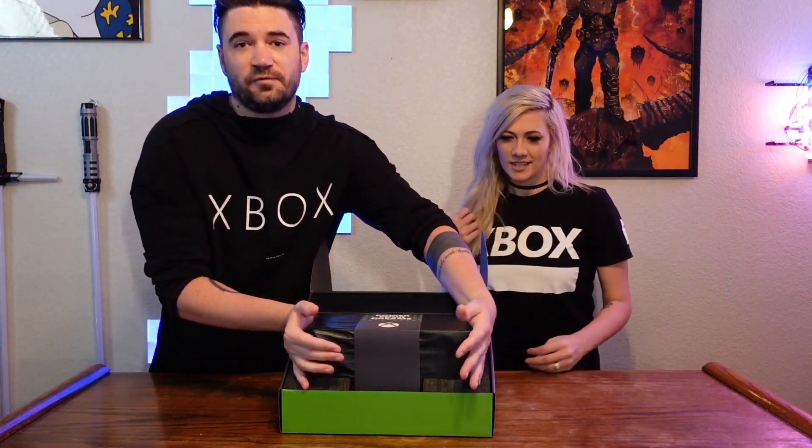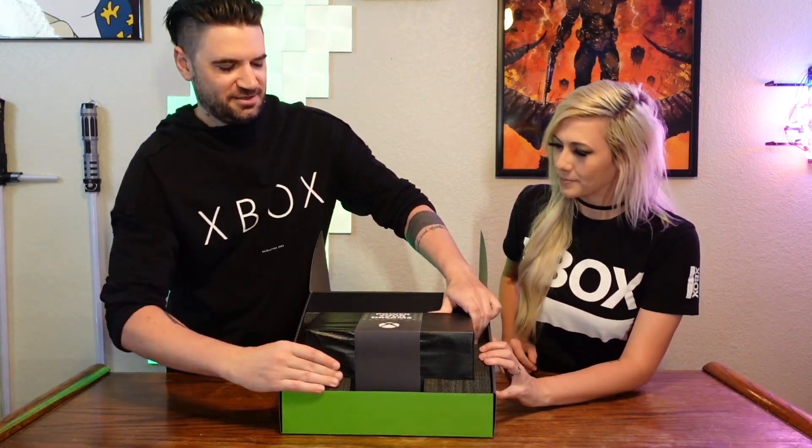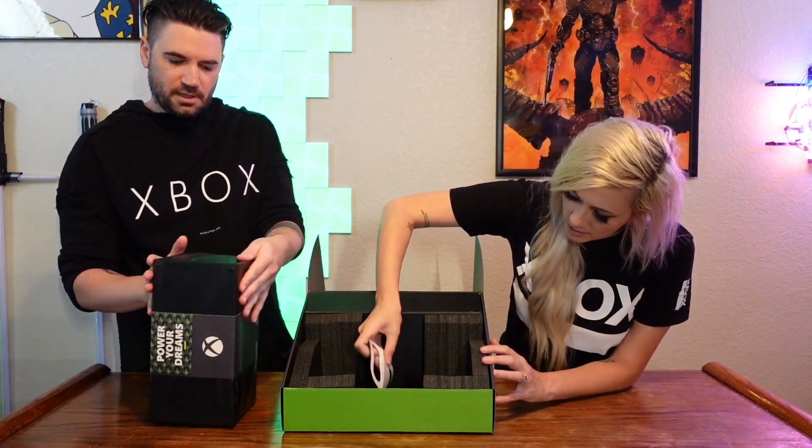It was supposed to be the size of a fridge. What's going on, Xbox? That's crazy. How are your dreams? It's so small! What is this? I can't believe how tiny it is.